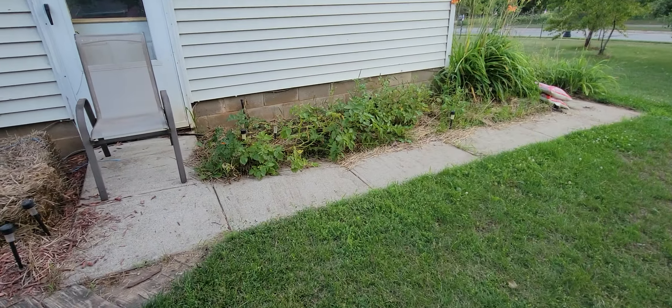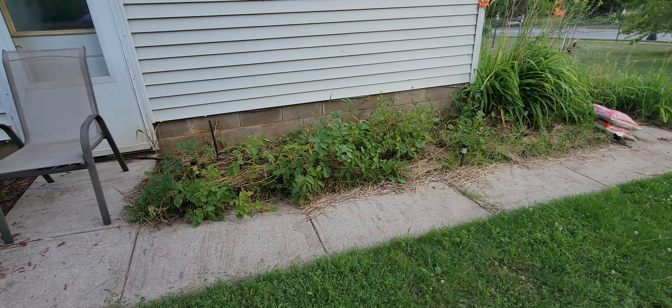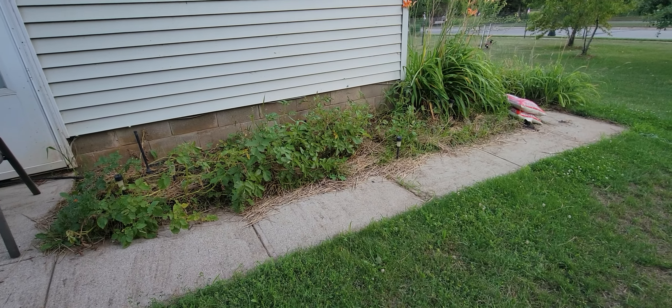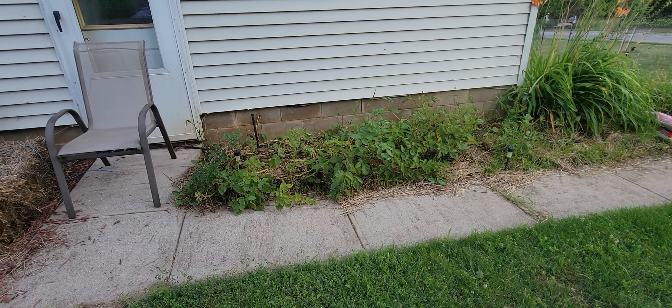Kind of really embarrassed to show you this. You all seen how nice my potatoes were. Some critters got in here and ate some of the leaves, and all of a sudden these just don't look too hot.